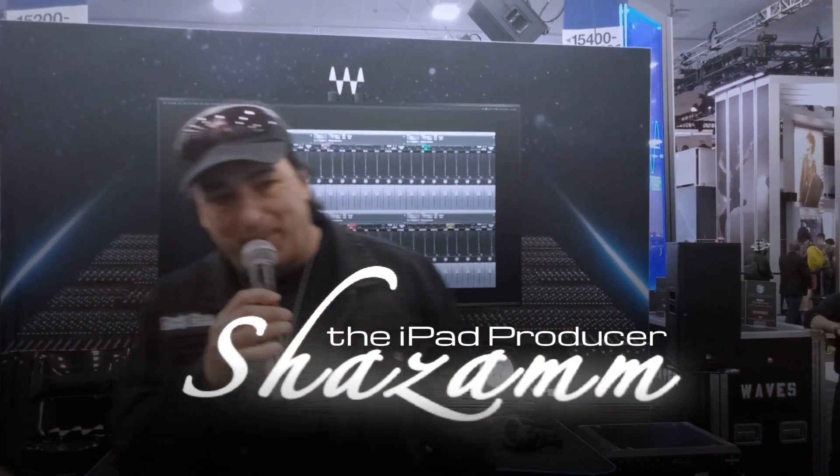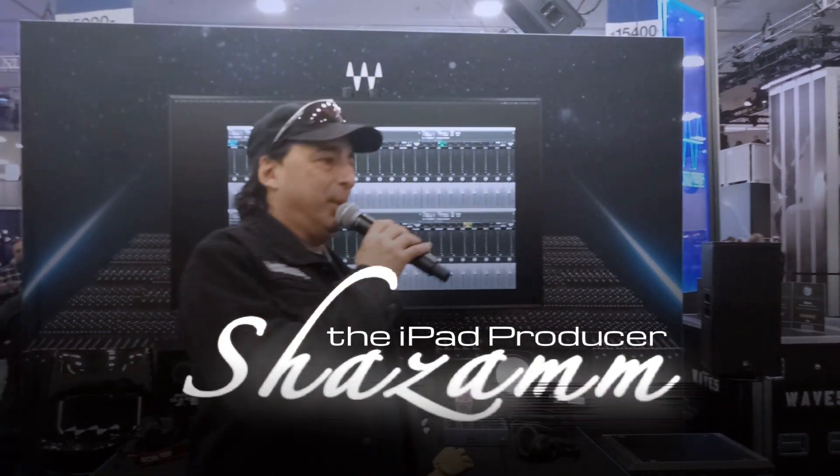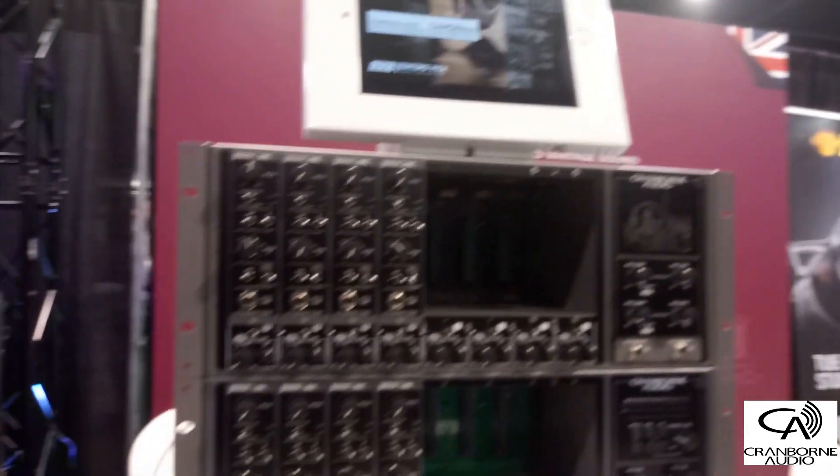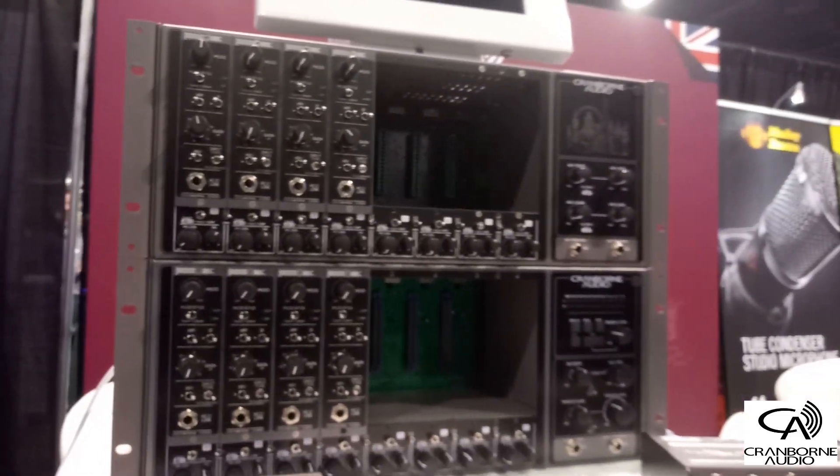This is Shazam the iPad producer from Riverside, and we're here at Cramden Audio, a British-based 500 series USB audio interface company. We've got Sean here to tell us all about it.